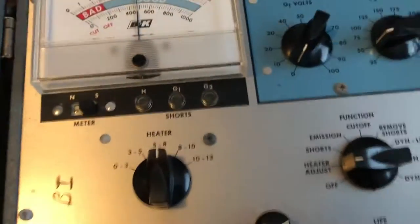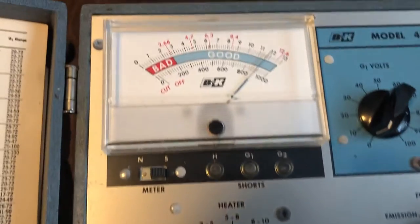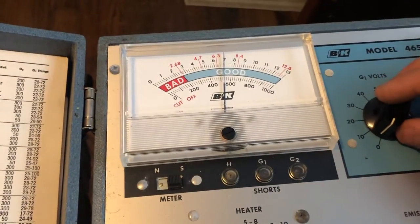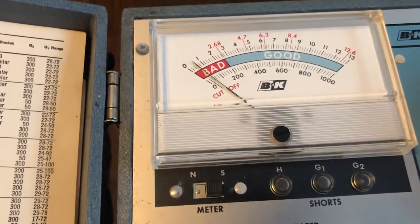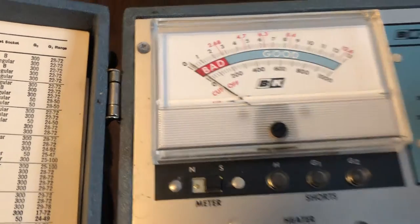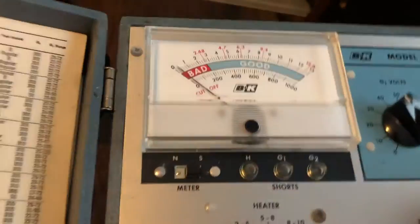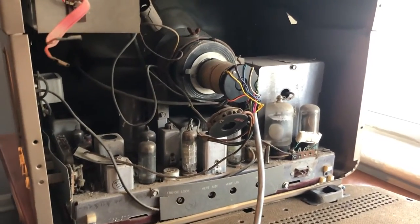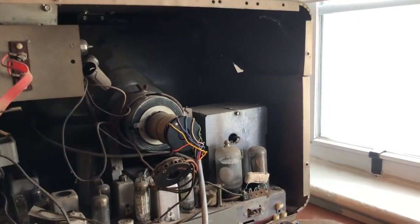It's been heating up for a couple minutes. I'm gonna go ahead and see if it has shorts. No shorts. Let's check emission. Wow — emission's good. Cut off. Wow, this is a really good tube. Holy shit, I didn't expect for it to be this good — I mean, with how awful it looks in there. Hell yeah, the tube is good. Now I can begin the long, painful restoration process.